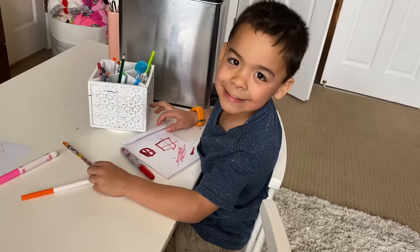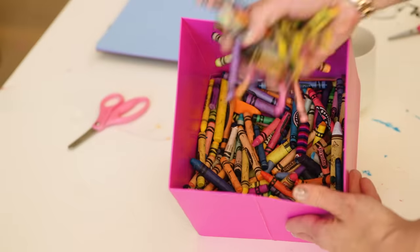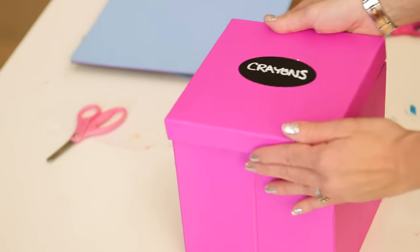A couple more notes: we are saving up all of our old markers to send back to Crayola. Who does not put caps on? And I'm keeping a box of our crayons to hopefully use on a rainy day project.